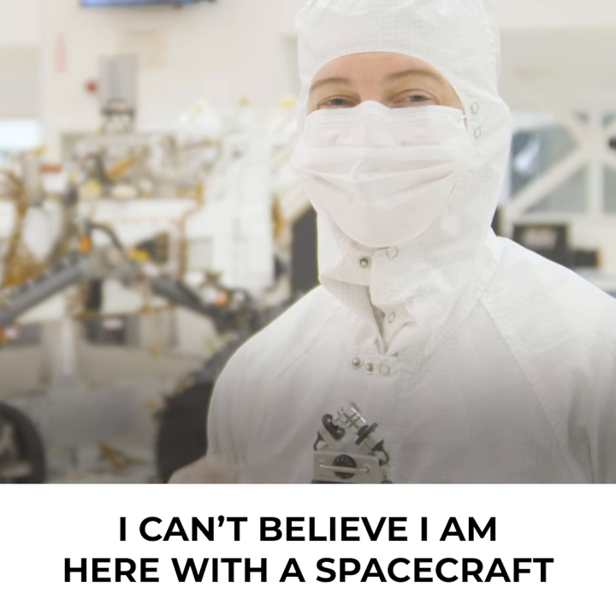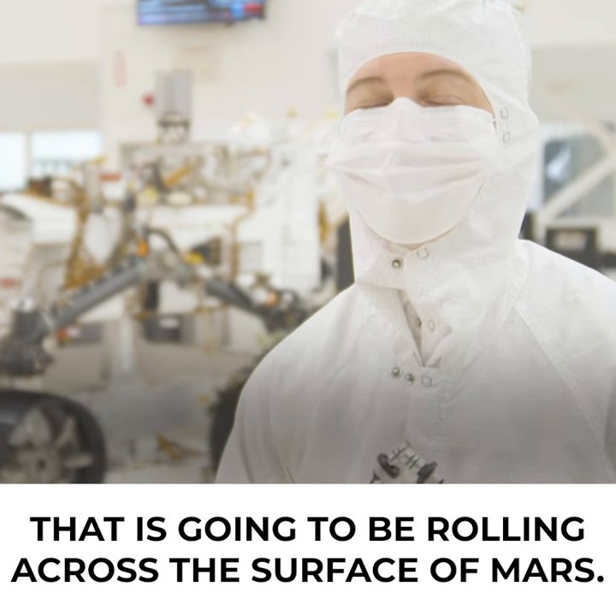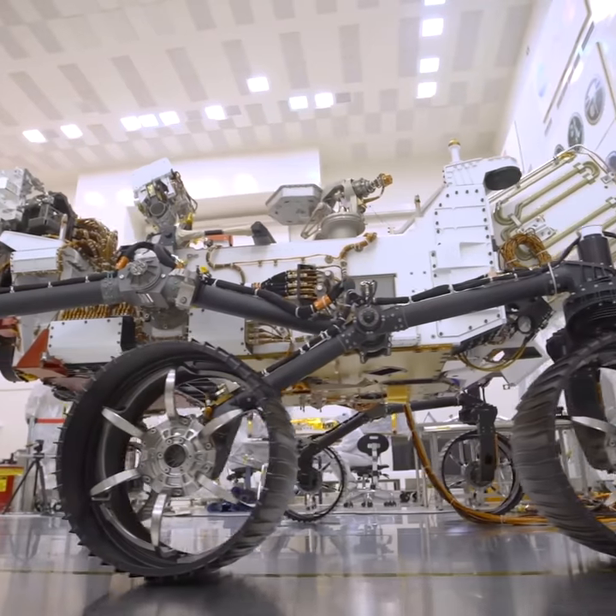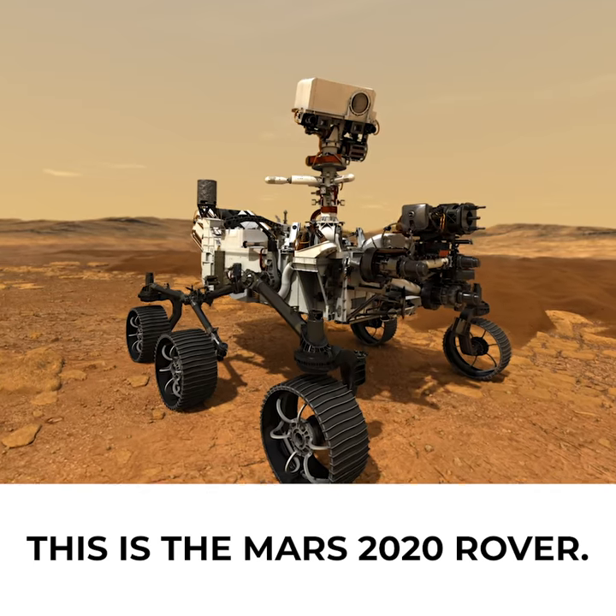I can't believe I am here with a spacecraft that is going to be rolling across the surface of Mars. It is so cool. This is the Mars 2020 rover.